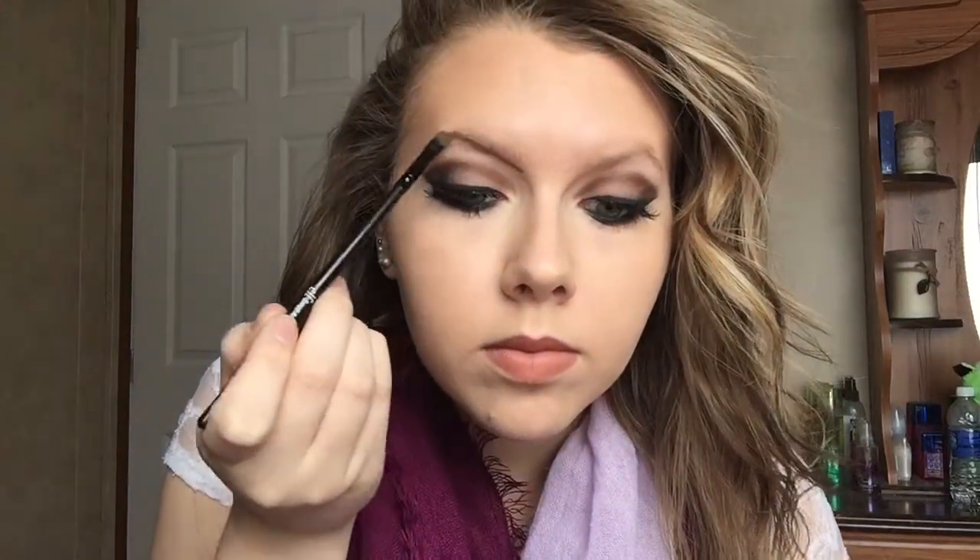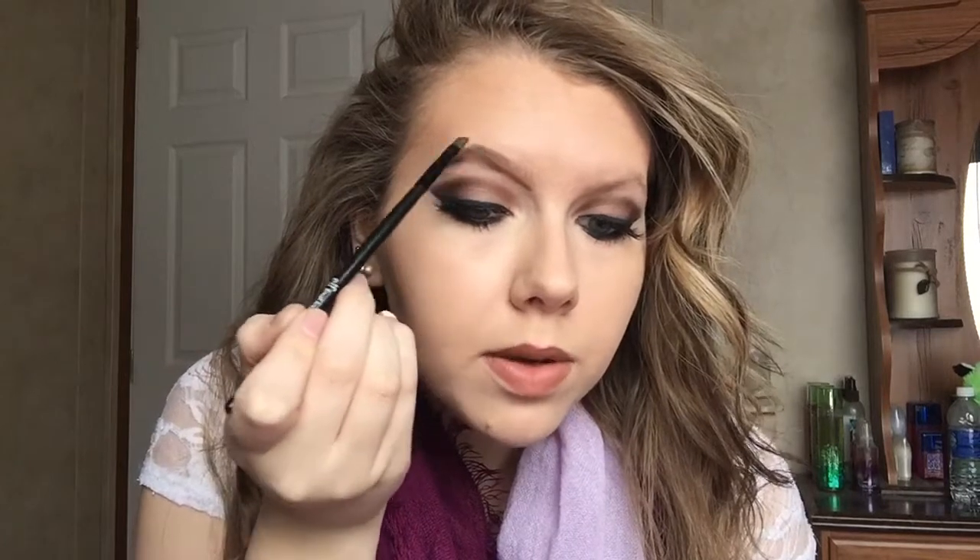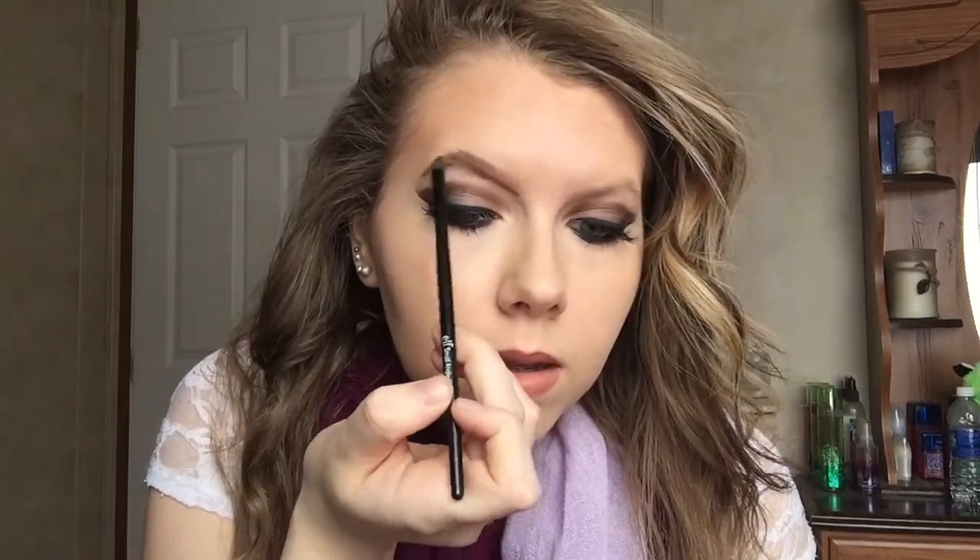I start almost at the inner part of where my lashes are and draw a line to the pointed part of my brow, then start filling in on the pointed part, making sure the top is a line. Then I draw a little bit of a line downward, because this part of my eyebrows is thin, so just one little swipe will do it.